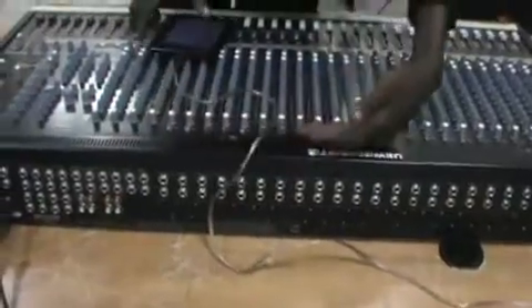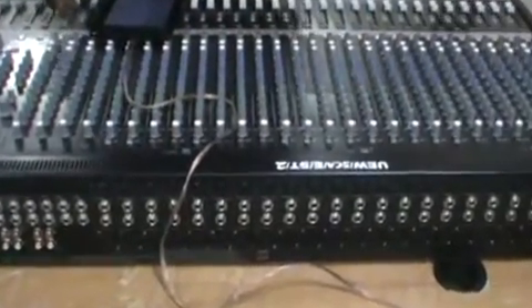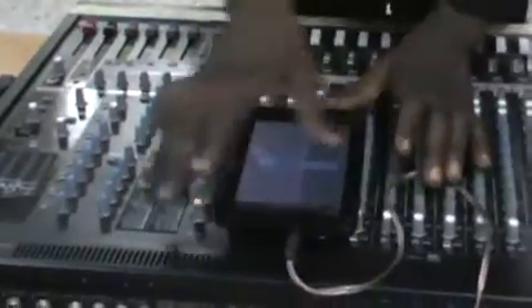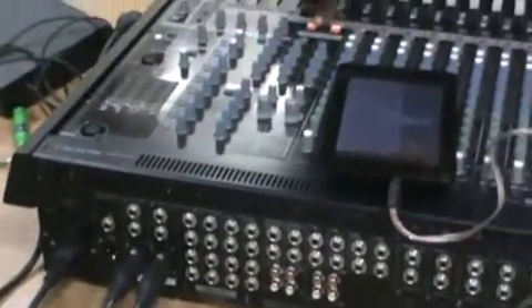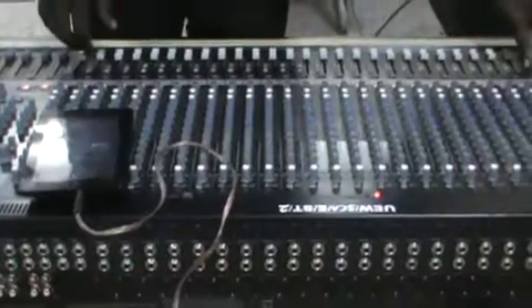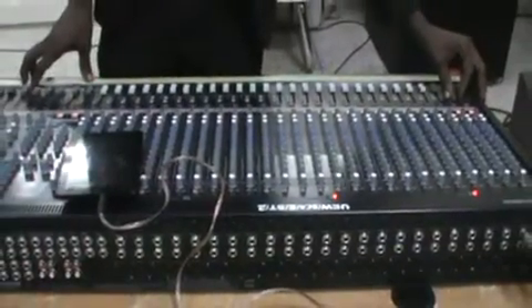Now I'll start powering on. But before I turn on the console, I make sure all the trim knobs, all the gain controls, are turned down and my faders are turned down, so I don't burn a channel. Then I can turn on my console, I have power, then I turn on the channel and select which output I want to play through.